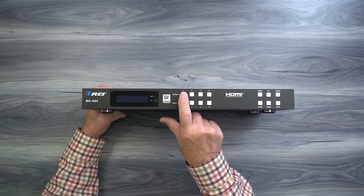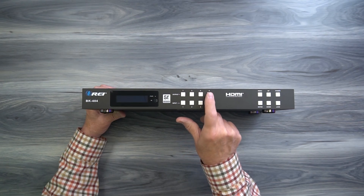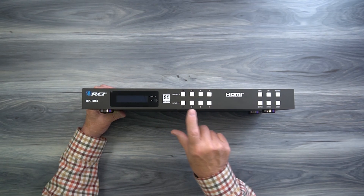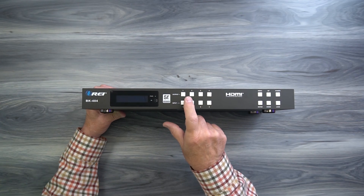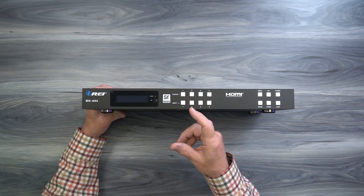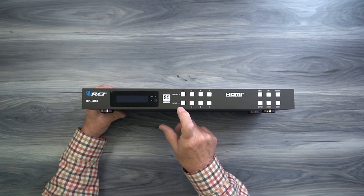To the right of that you'll find four buttons labeled output 1, 2, 3, and 4, and input 1, 2, 3, and 4. These control which of the inputs are being sent to each of the outputs. You can simply tap an output and then tap an input and that input will be sent to that particular output.